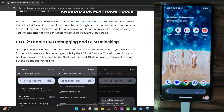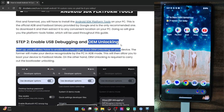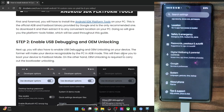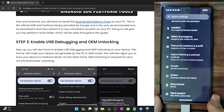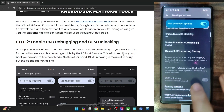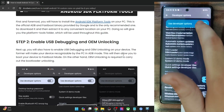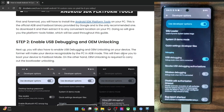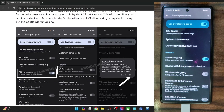Now you'll have to enable USB Debugging and OEM Unlocking. USB Debugging is required for ADB commands, whereas OEM Unlocking is required to unlock the bootloader on your phone. Go to the settings menu, then go to About Phone and tap on Build Number seven times — this will enable Developer Options. Now go to System, open Developer Options, and enable the toggle next to OEM Unlocking as well as USB Debugging. You will get a prompt on your phone; tap OK, and debugging is now enabled.